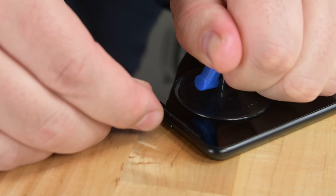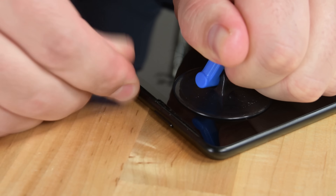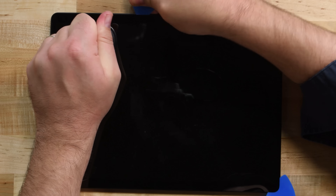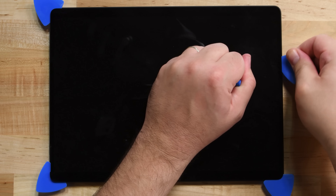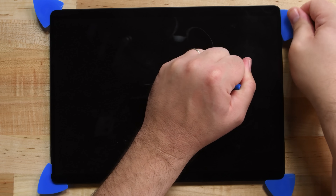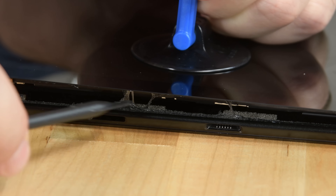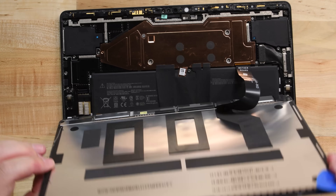With no other secret compartments to be found, we turn our attention to the display, which is the usual way of opening a Surface Pro device. If you've ever taken apart a Surface Pro, you know the display can be tricky. They're usually held in place by strong adhesives and take a long time to remove. This one does feel noticeably easier to separate, but you still need a ton of careful prying to get it off.